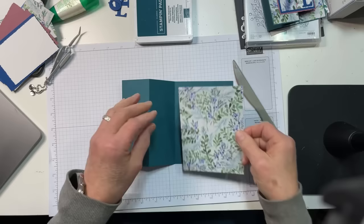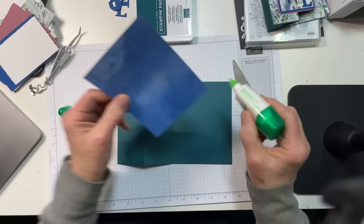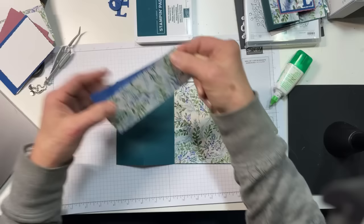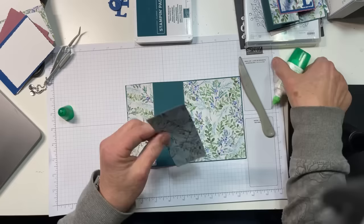I have some pieces of the Winter Meadow DSP, and I did not do a mat on this, so this is a little bigger than my normal size — it's 4⅛ by 5⅜. I'm just going to adhere it to the back of the card with some liquid glue. Then I have two more pieces of the DSP that are coincidentally the same exact design. I'm going to adhere one piece with the foliage up, and then the center panel with the darker backside up.